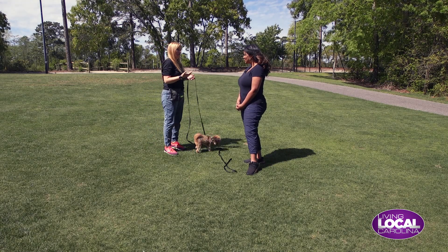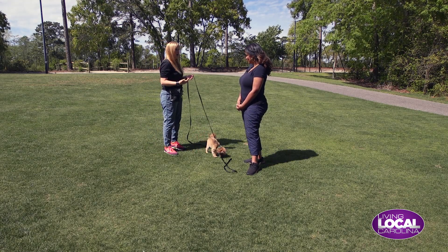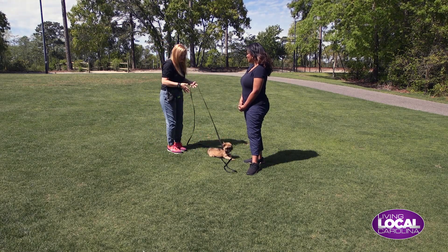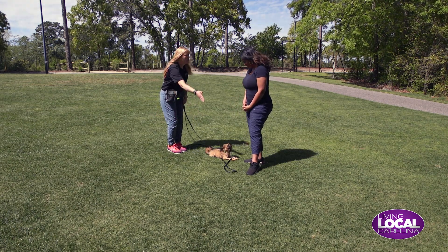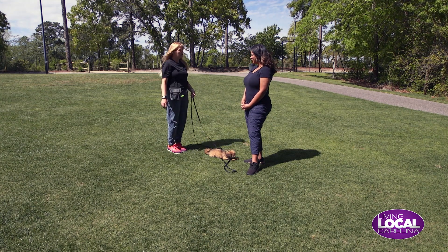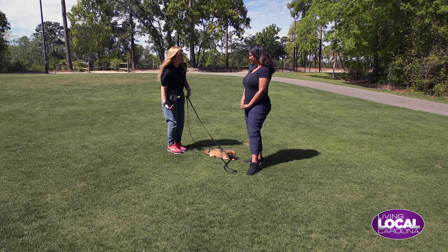Come and sit go hand in hand for us, because when you ask a dog to come, you want them to come all the way. I want you to imagine you're the center of a circle — anywhere around you, you should be able to reach your dog. You want her to come to you in the center of your circle, come and sit.